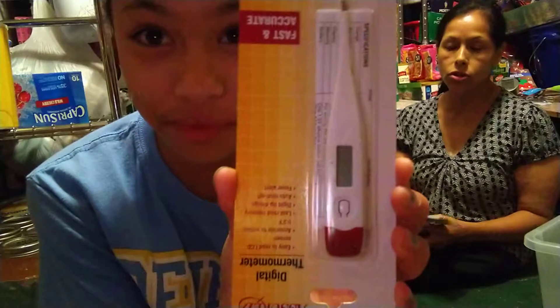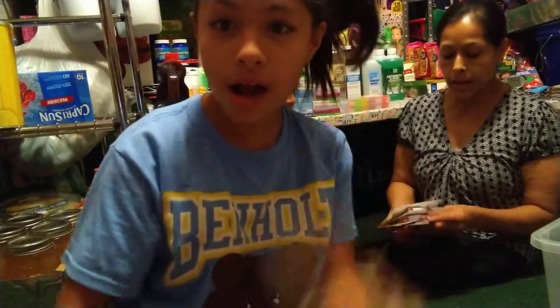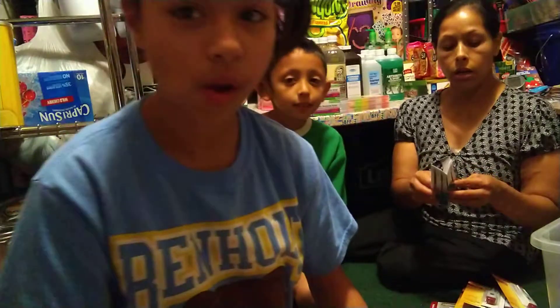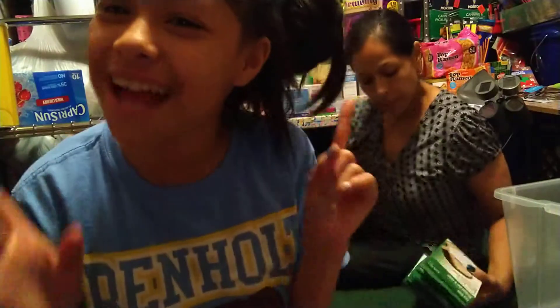This is a thermometer that we got — we got five of them. The reason I got five is because I lose these all the time, and I want to put them in our go bags. Somebody opened one because this is out. These are the strips that you put in a thermometer. I'm just going to put them in this container right here, and all of this stuff is going to be going in this big container.